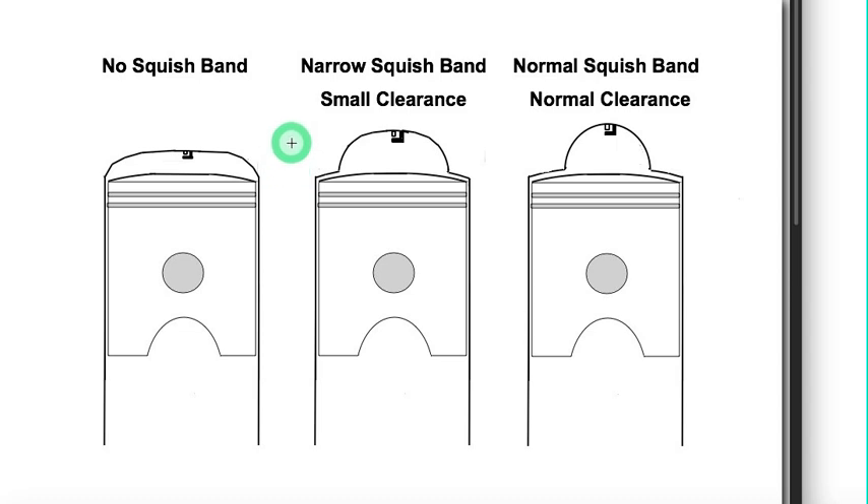With these three examples we've got no squish band, which is typical for a lot of low RPM street bikes; a narrow squish band with a squish ratio of 26%; and a normal squish band with a squish ratio of 40%.